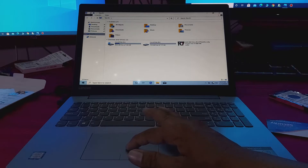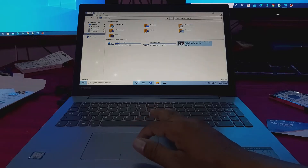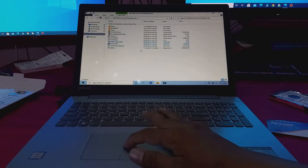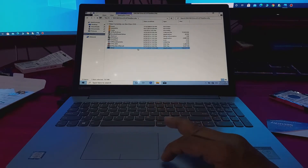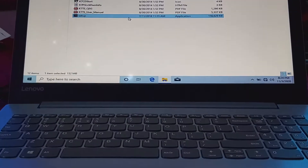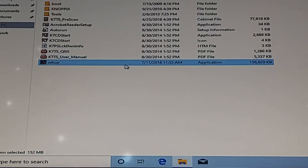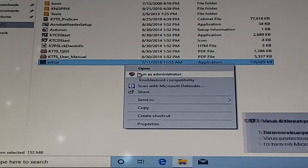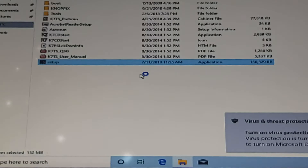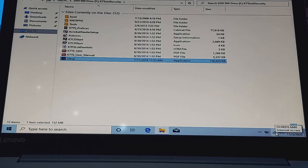Now connect the internet. Right-click the setup and run as administrator. The internet is connected now.